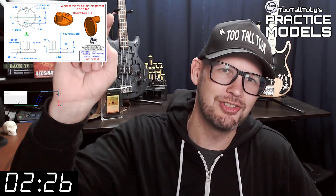Hey, what's up everybody, and welcome to Two Tall Toby's Practice Models, where we challenge you to take a 2D print and turn it into a 3D model and calculate the mass as quickly as possible. If you've been here before, go ahead and click that like button and then you can skip to the zero marker on this timer — you know what to do.